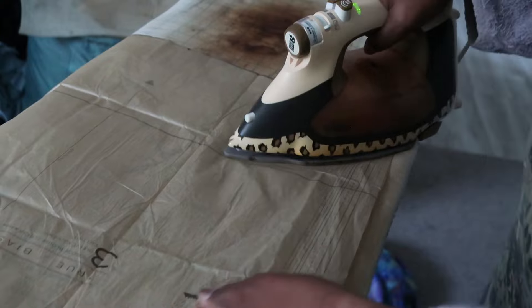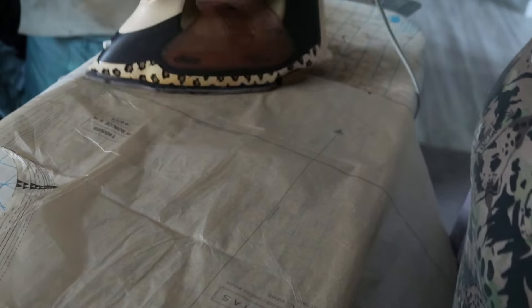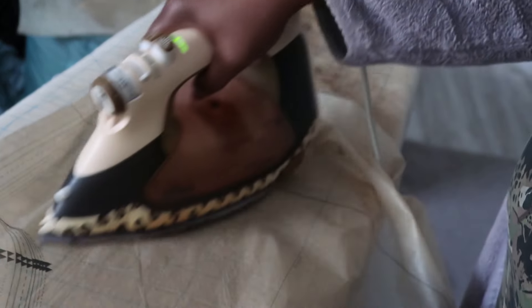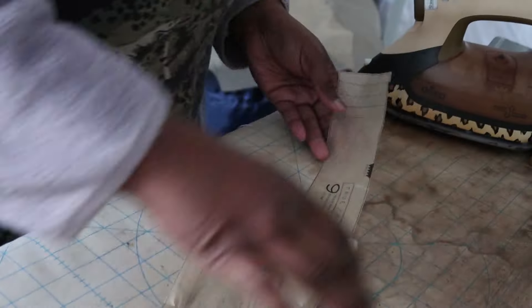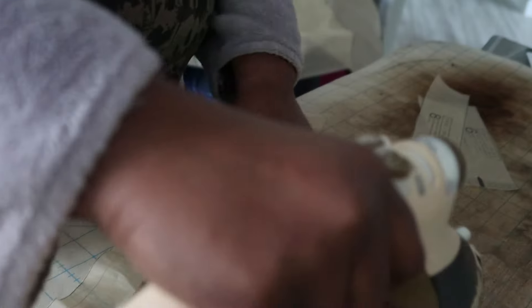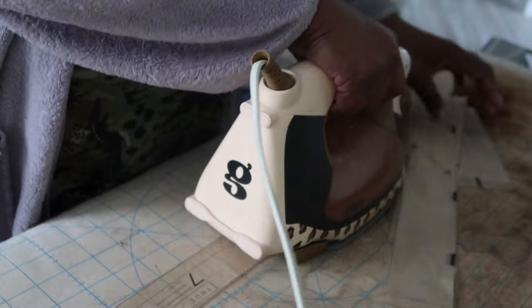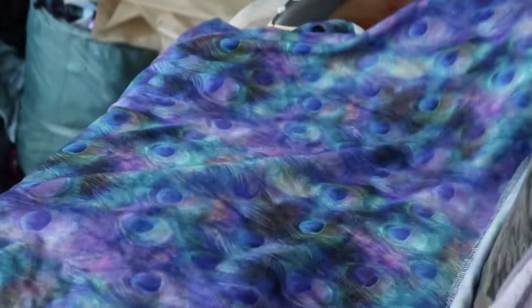I first started out by ironing all of my pattern pieces. Do you iron your pattern pieces? As you can tell, they were slightly wrinkled, and most patterns come like this. If you are buying a physical pattern, you definitely want to make sure — especially if you're using something like a Viscose Chali — that all of those pieces are completely flat and even, so that you do not have any type of distortion when cutting out your pattern. That also goes for the smaller pieces, like the neck band, which needed to be ironed out as well. I highly encourage you to do this before working with your fabric.